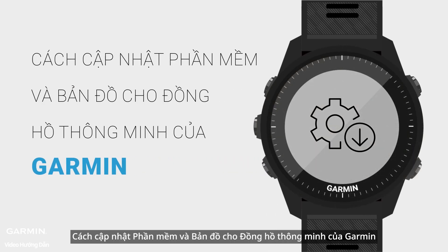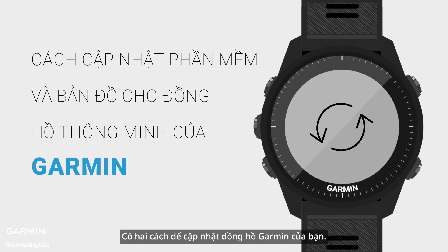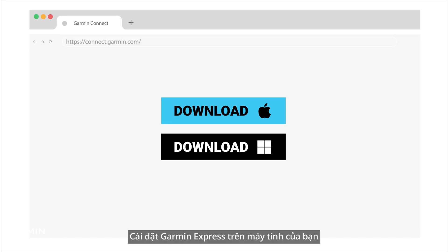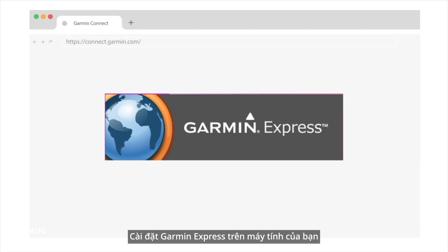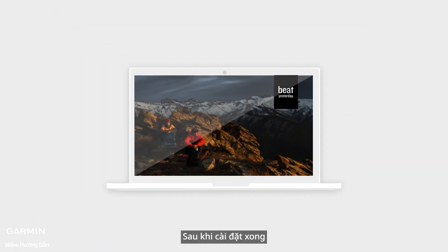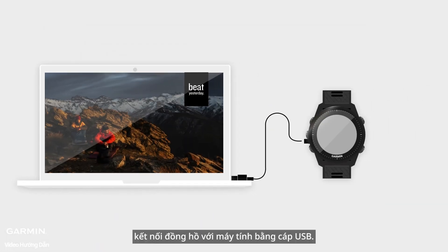There are two ways to update your Garmin watch. The first method is to install Garmin Express on your computer. See the Garmin Express installation instructional video for guidance. After the installation is complete, connect the watch to the computer with a USB cable.